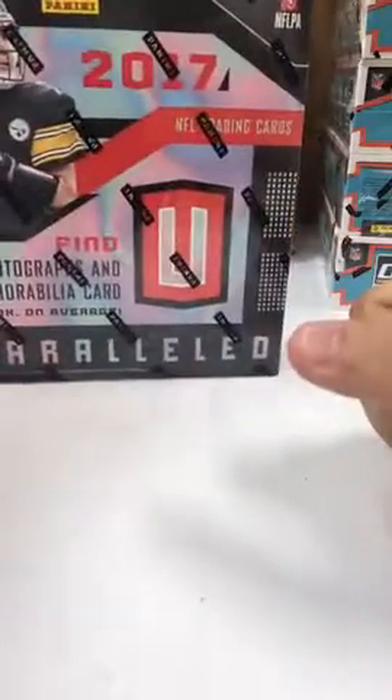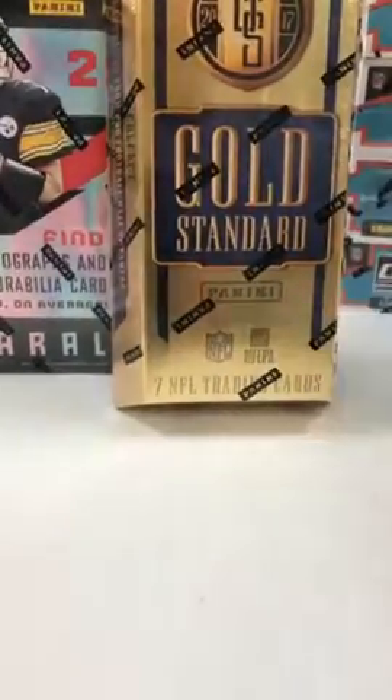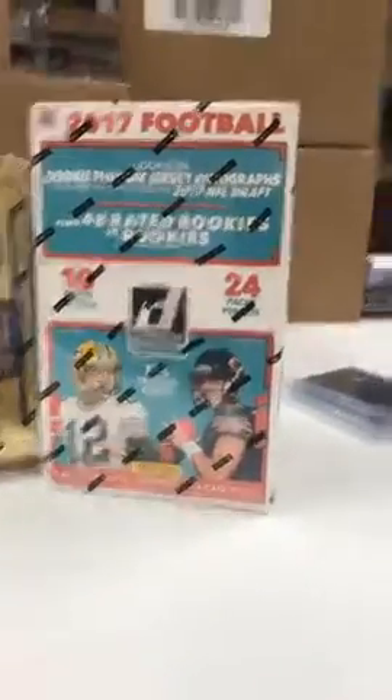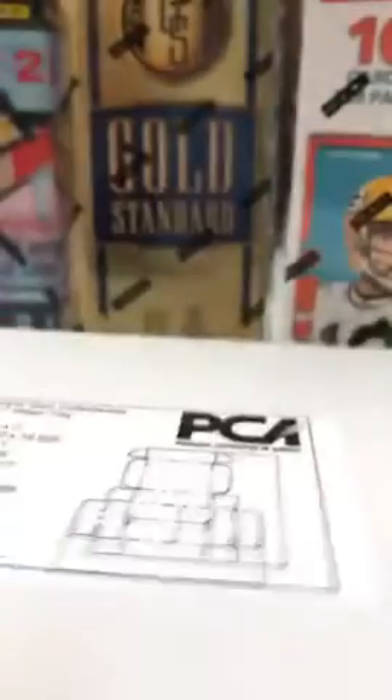Unparalleled, Gold Standard, Unparalleled I can break tomorrow. Donruss — which has been the biggest surprise since I've been open — is this stuff. There's our box. Starting to rock and roll, boys.